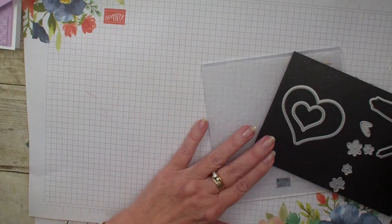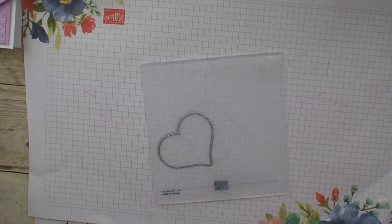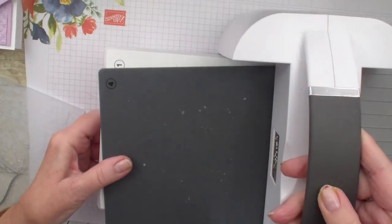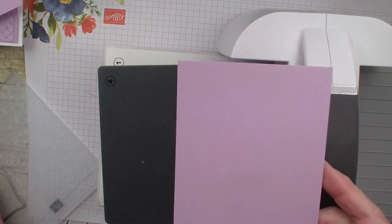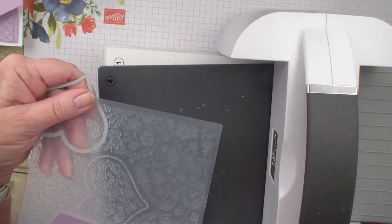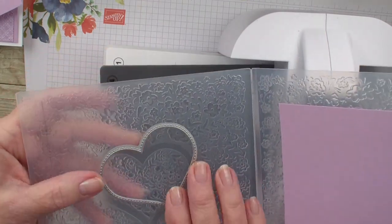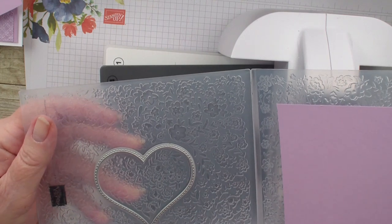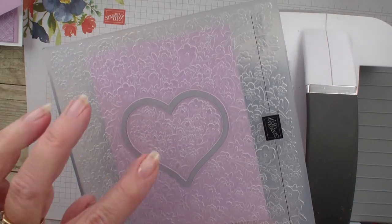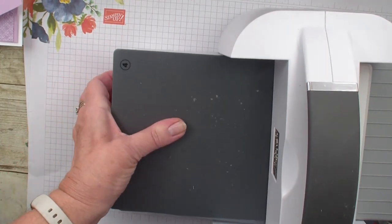Let's get started — I want to show you how these dies and the embossing folder work together. I'm going to get my Stampin' Emboss and Cut Machine, my platform, and my number four plate. I'm going to grab a piece of Fresh Freesia that measures three and a quarter by three and three quarter by five, and I'm going to put that into my folder. The folder has a place for the die from the die set, so I'll lay that down, get the paper in the middle, and run it through — it will emboss and cut at the same time.